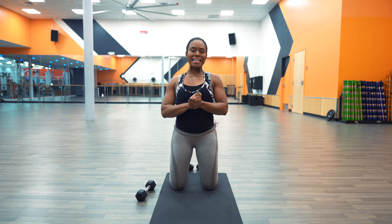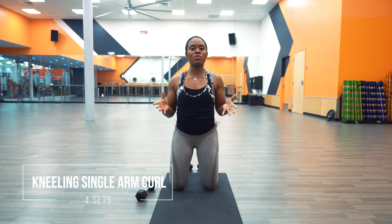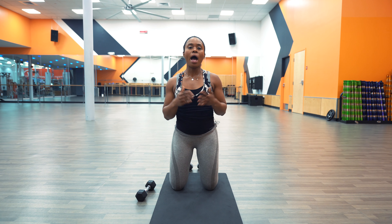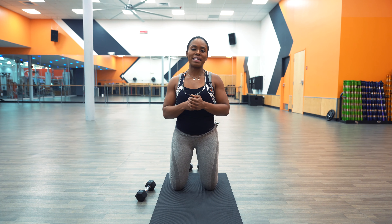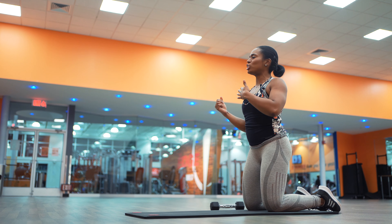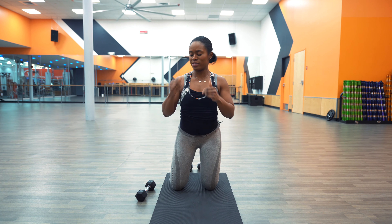Next up: kneeling single arm bicep curls. This is another exercise I'm going to put under the advanced category. For this one, we're going to shoot for four sets on each side. If you're using a lighter weight, 16 to 20 reps on each side; moderate weight, 10 to 14 reps on each side; heavier weight, 6 to 8 reps on each side. The reason I consider this advanced is you have to really make sure that you're not shifting your arm back — your arm has to be super stationary, and the only thing you're moving is your forearms.